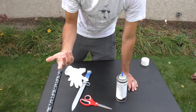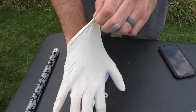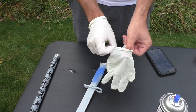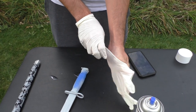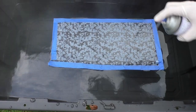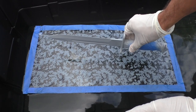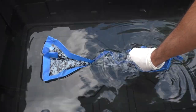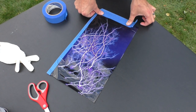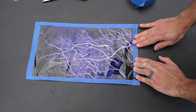And then we add the activator, and hopefully we'll have some cool looking knives. Got to put on some gloves for this. Now let's add the activator spray. Time to dip our first knife. Let's go for it. Alright, so our first one — complete fail.